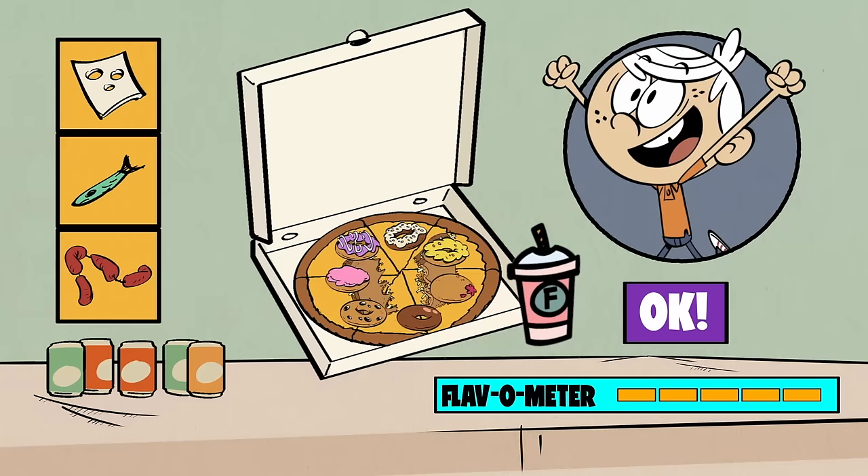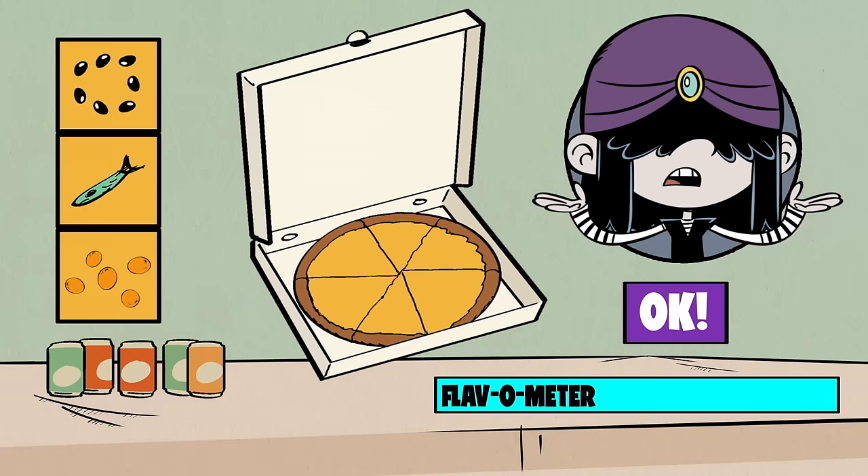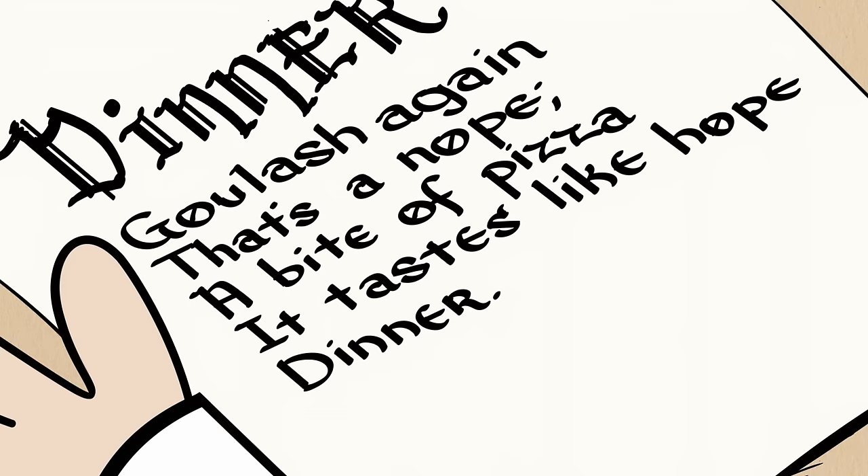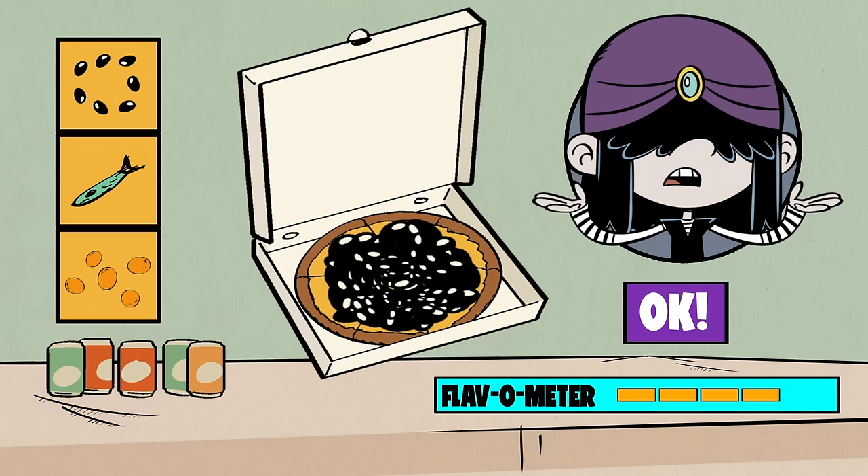The next pizza to produce is Lucy's. For this, we'll need something black — it's her favorite color. Let's add olives, more olives. Just cover the whole thing. And to add a little tang, we'll add some blood — blood oranges, that is. We can't wait to sink our fangs into this. Well, the fangs do help.